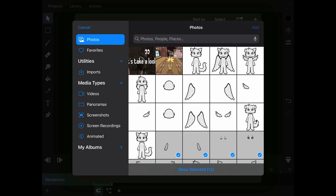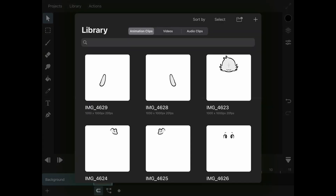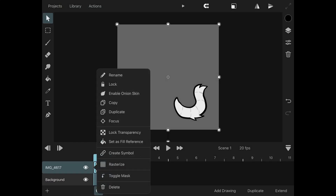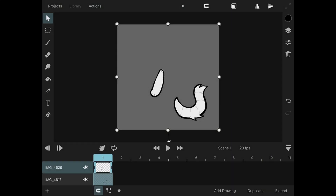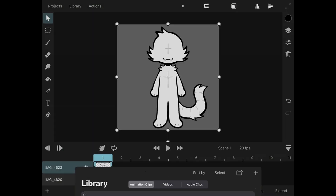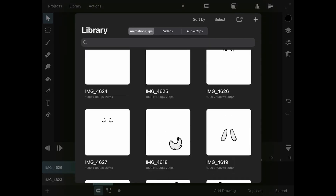You can do this in a lot of different apps, but I'll be focusing on ToonSquid. However you cut up your character is kind of up to you, but essentially whatever parts you want to move are what you're gonna need to cut out. So if you want the ears to move, they're gonna need to be on a separate layer than the head.